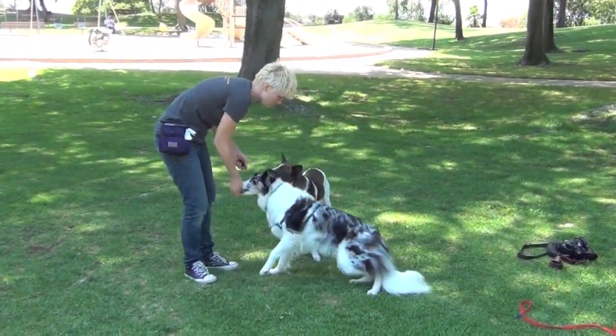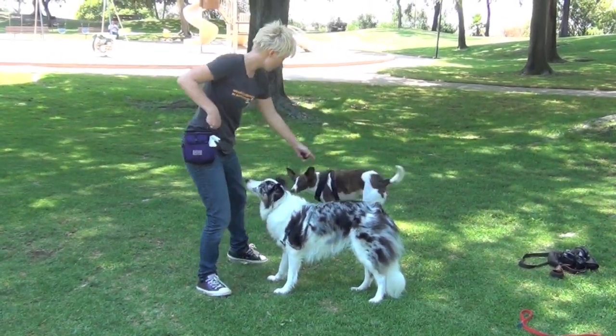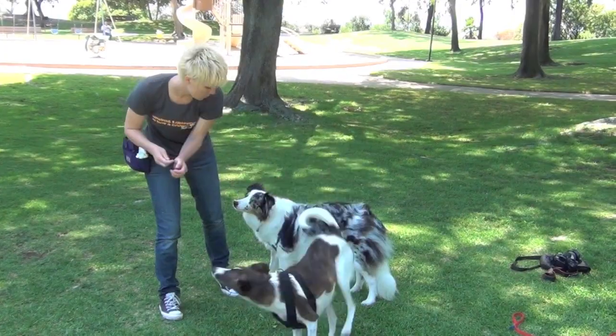Awesome. [Live demo: verbal cues given during the behavior — "push," "stand," "wait," "hump."] Awesome.